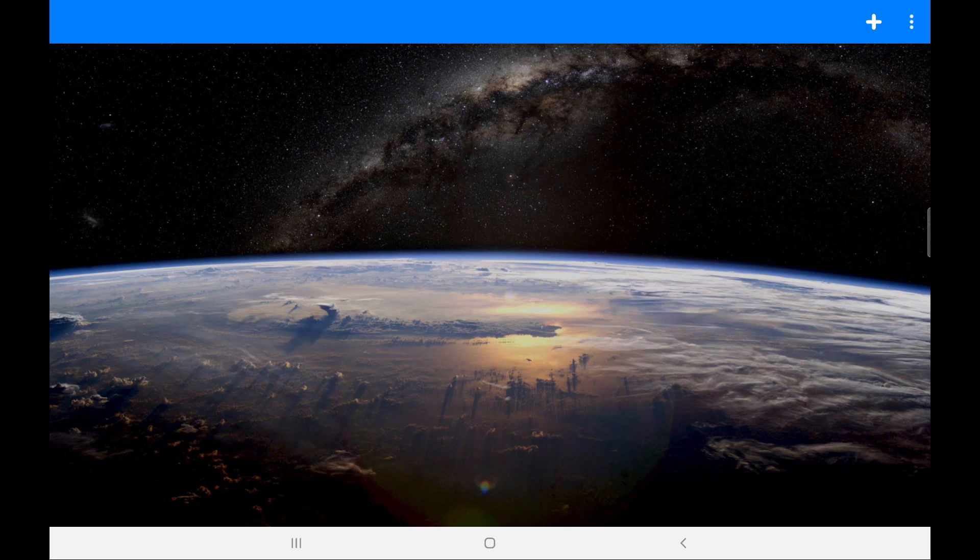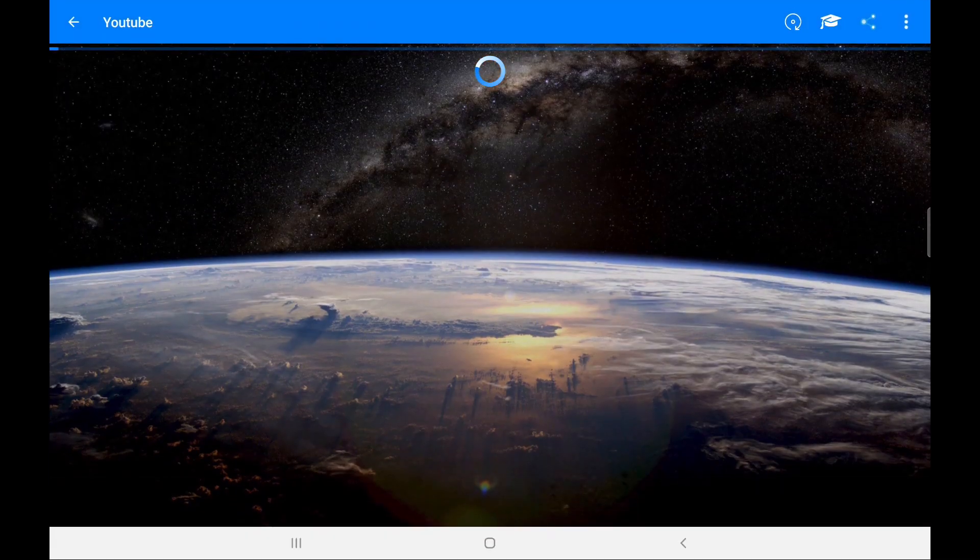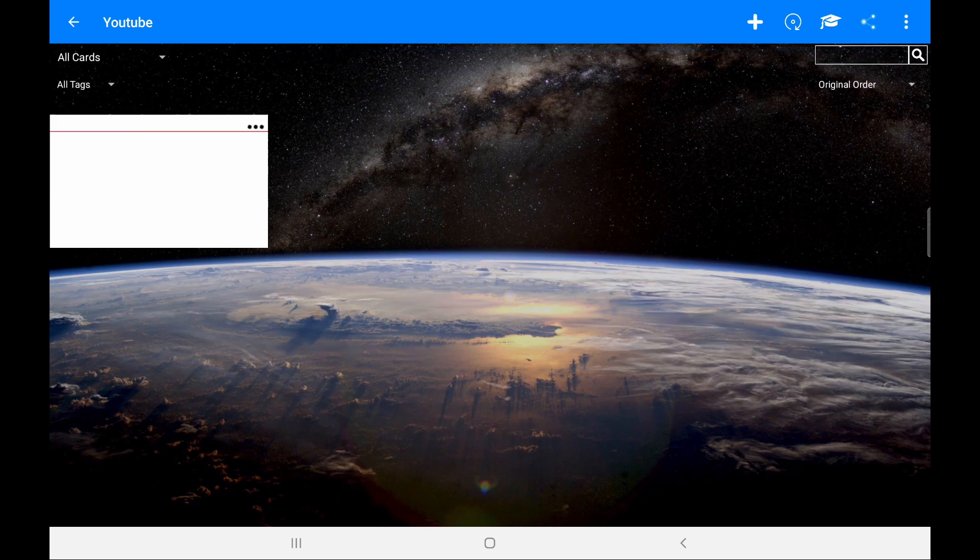If we click the plus icon we can add a new stack. A stack is essentially the word for a new deck of cards. Let's just name this stack 'YouTube', and if we go ahead and click on the stack all you have to do is then add cards into the stack.